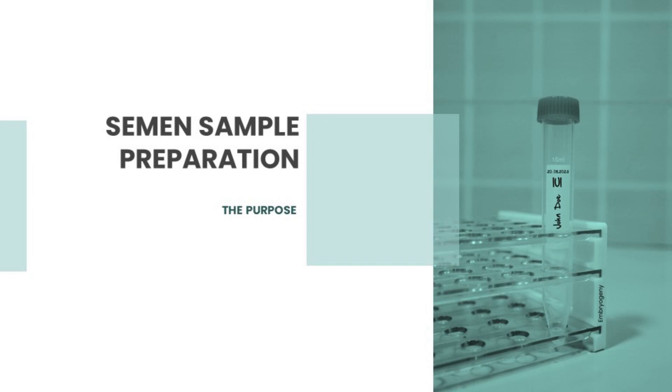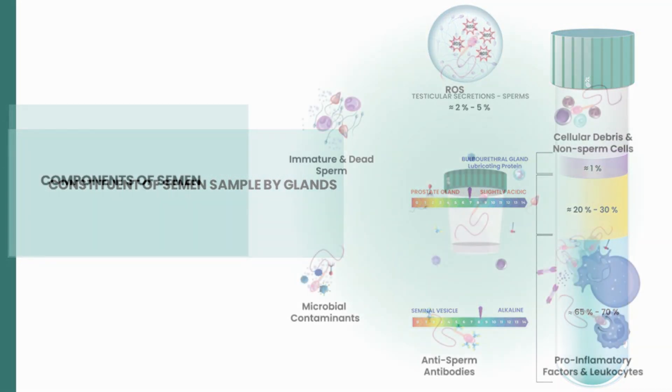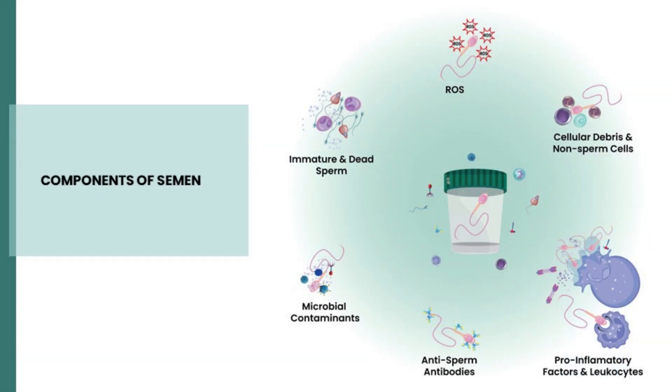Let us briefly brush up our theoretical knowledge, as this is paramount in understanding sperm preparation technique. Spermatozoa make merely 2–5% of the total volume of the ejaculate. Roughly 65–70% of the seminal plasma is contributed by seminal vesicles and is slightly alkaline in nature. The prostate gland contributes roughly 25–30% of the seminal plasma and is slightly acidic. The goal of any sperm preparation method is first to remove sperm from the inhibitory factors present in the seminal plasma, and then to keep the spermatozoa viable for as long as possible before they are inseminated or used.